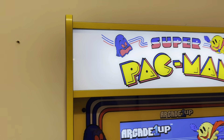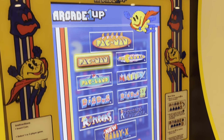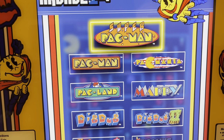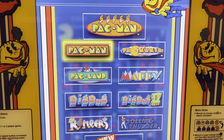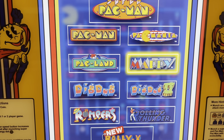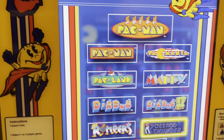It comes with this great marquee. It is such a good addition to a game room, especially in a house. This arcade game comes with 10 different games — everything from Super Pac-Man to the old school regular Pac-Man, all the way to some games that we had never even heard of, and we've had fun trying.